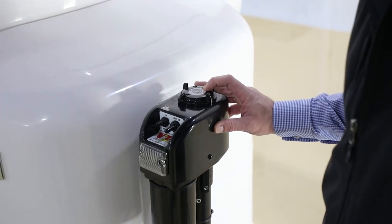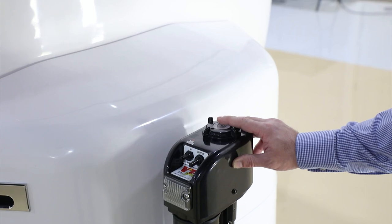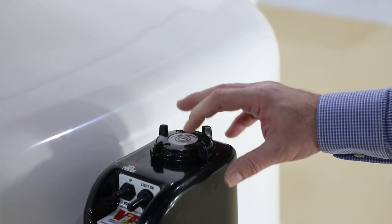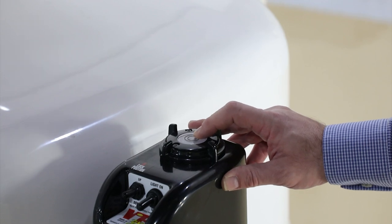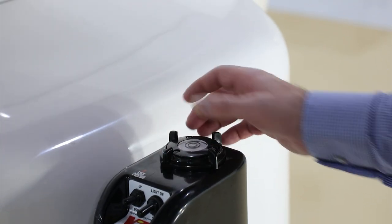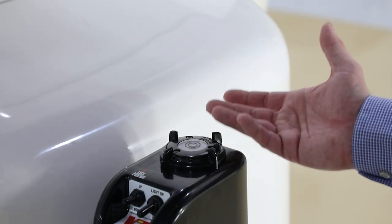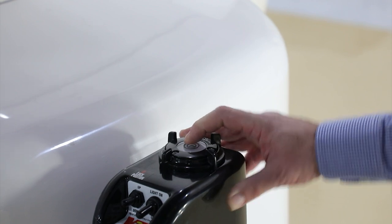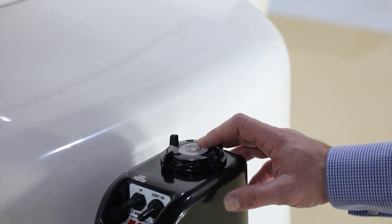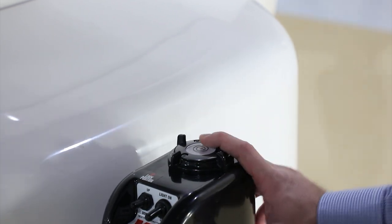If you look at the bubble on top — the liquid inside is sealed, however in extreme hot temperatures the bubble can disappear, making you think you've lost the liquid. In fact, if you pull it off, sometimes water gets trapped in there and comes out, making it look like it has leaked. That's not the case — it's simply gotten too hot. Let it cool down, you may need to bump it a little and the bubble will usually come right back.